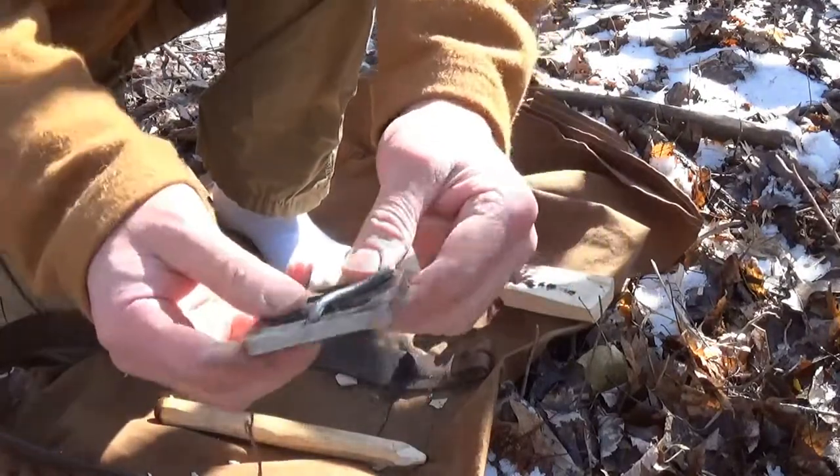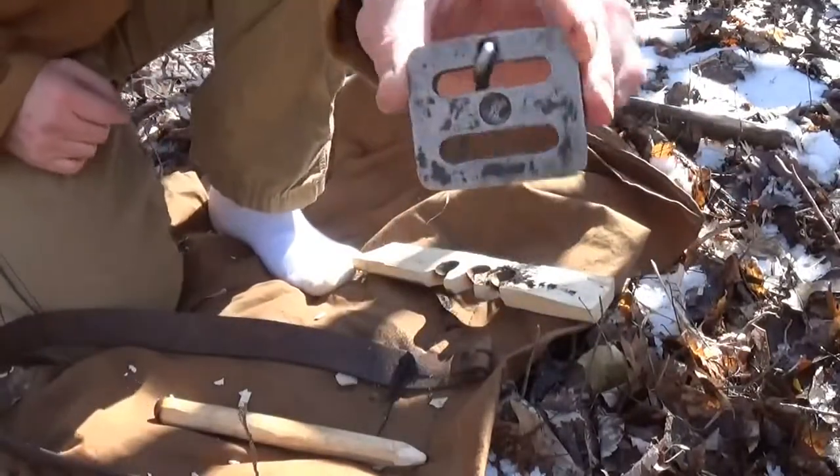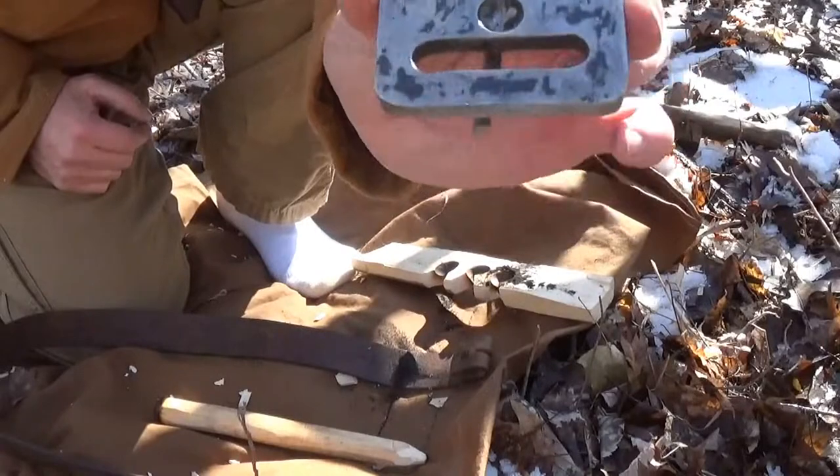Looks like I got it. No heat issues. No heat issues at all off of this.